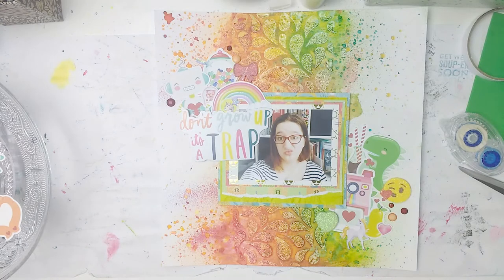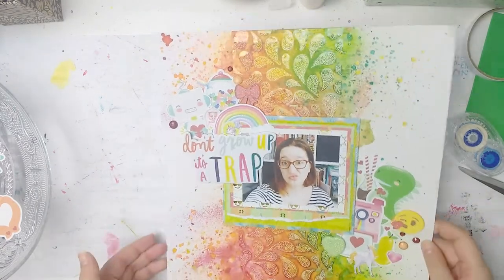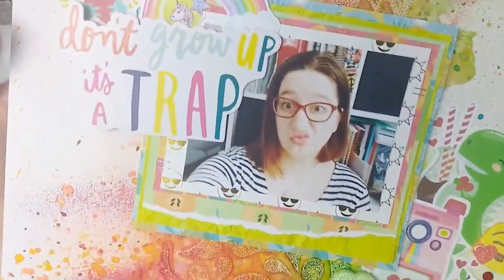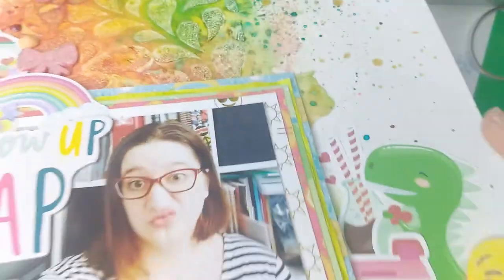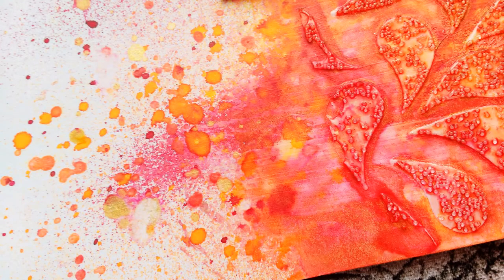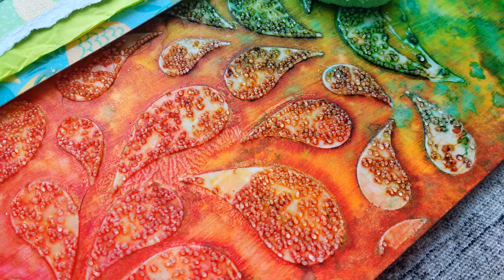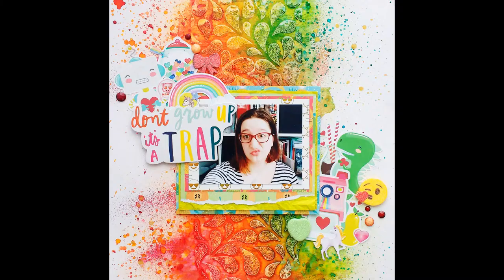I think my layout is done! I'm just dabbing up some of the color. I'm done — I love how this layout turned out, it is so colorful. Look at that gorgeous texture, it's just phenomenal! Thank you so much for watching, I really hope you enjoyed this video. Check out the others down below — there are some amazing projects and layouts. Please give me a thumbs up, subscribe if you haven't already, and I will see you next time, bye!